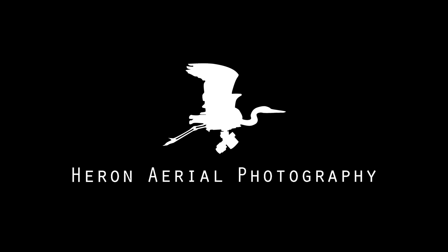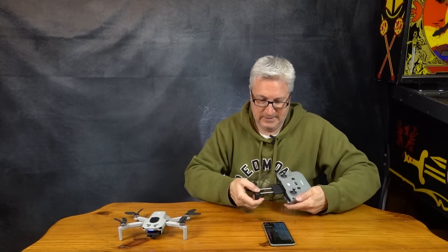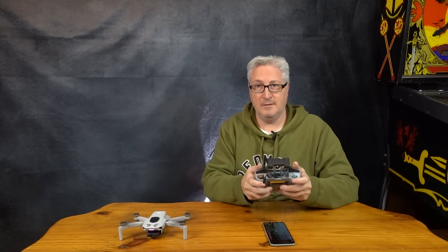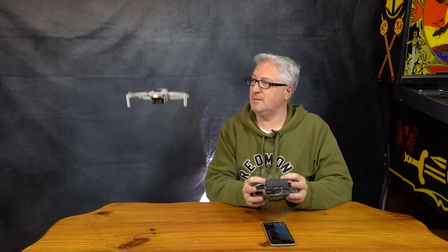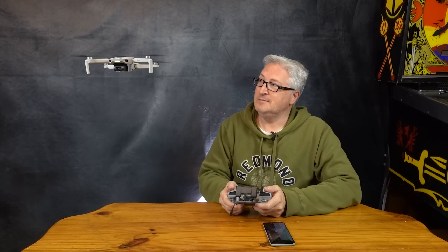People ask me, Ken, can you fly this without the app? Well, let's find out — we'll just disconnect the app, disconnect the phone, give her a go. The answer is yes. Why you would want to do that, I don't know, but you can.